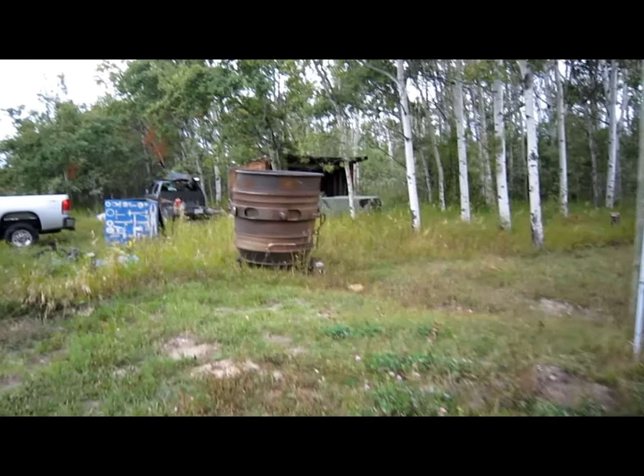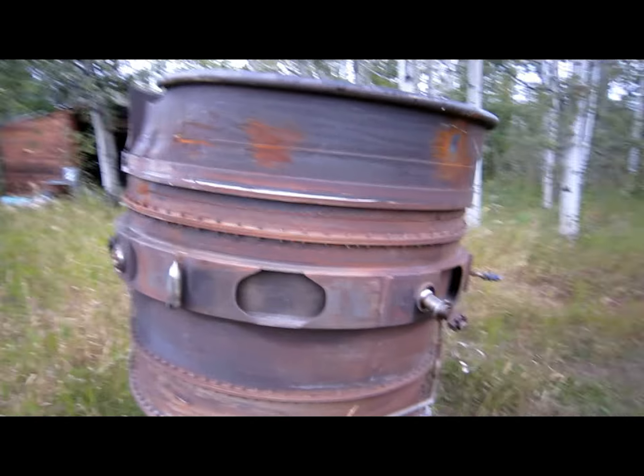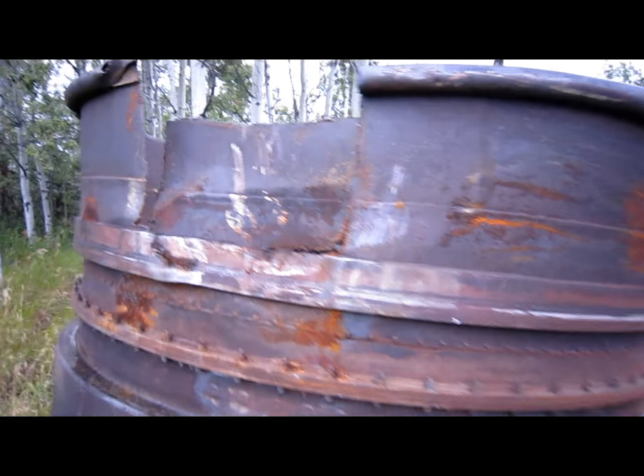This is what you hook up behind an LM1500. It's called a power turbine and I'm going to see if I can look inside it. It's been cut up because we didn't need this — we needed the engine in front of it. You can see it's a little damaged. Let's see what's inside.